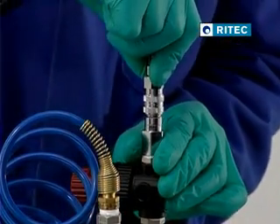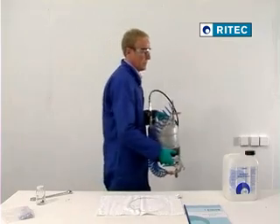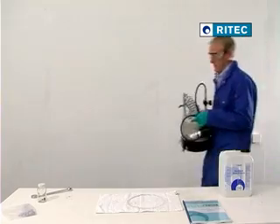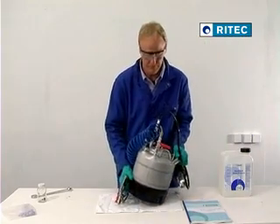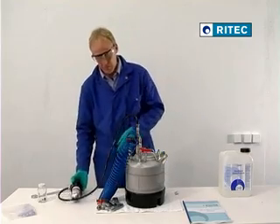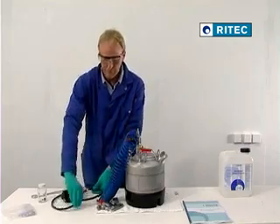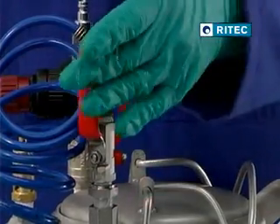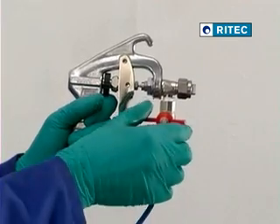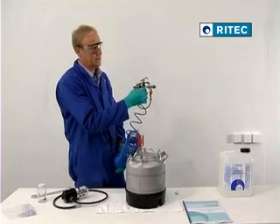Connect the desiccant dryer's pressure nozzle to the M9, and fill with compressed air running through the desiccant dryer until the pressure is at 4 bars. Remove the desiccant dryer, and open the outlet and mini ball valves. The M9 is now ready for use.